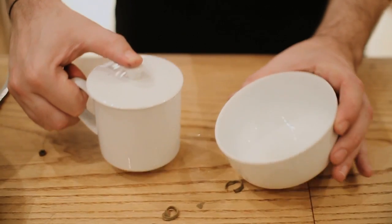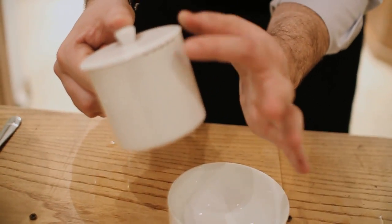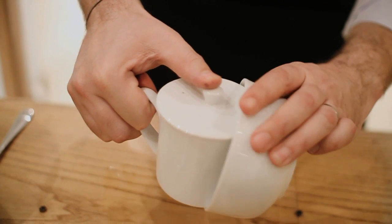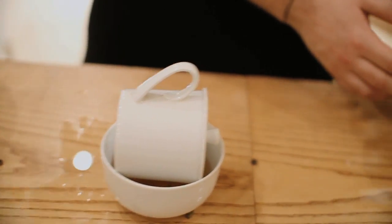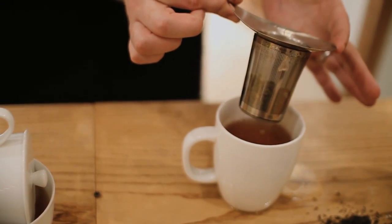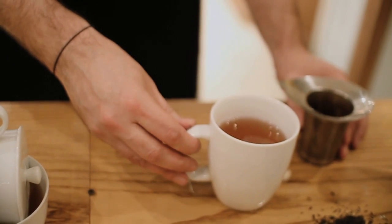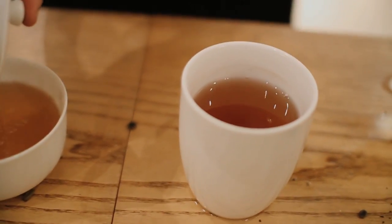We've allowed our tea to brew for about a minute and a half, and we're going to tip it into the tasting crockery for a little taste. You can see they have some serrated teeth there so the tea just pours through. If you're doing this at home and you've put it in a mug with your diffuser, you can just take your diffuser out and the tea is ready to drink.